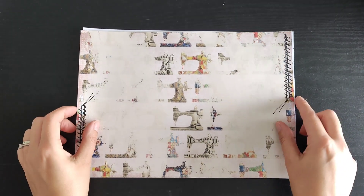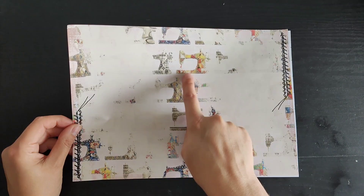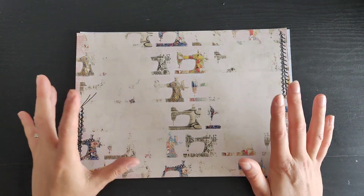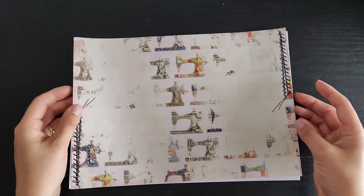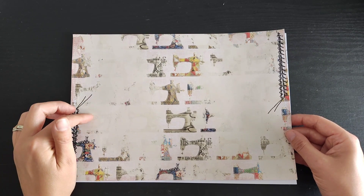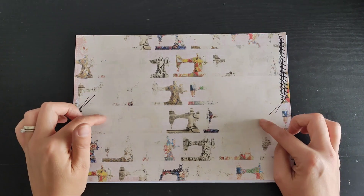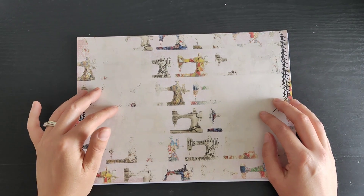So the first set of freebies for this week are these pages. This is the first page, and it has those beautiful sewing machines in the background — that's in the paid kit — but I've altered it slightly by adding a shabby overlay and some stitching. That's the first freebie page you can grab. This will be in my Ko-fi shop and also in the Line.arrow Facebook group.